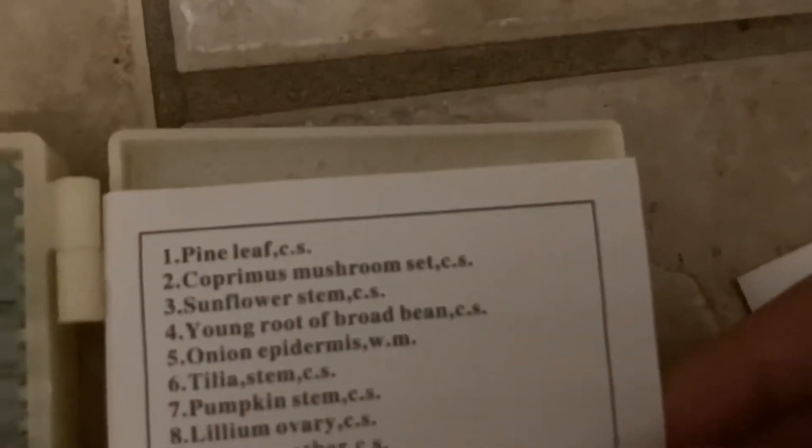Number one would be pine leaf — so number one, which is this one, is also pine leaf because here it also says pine leaf.